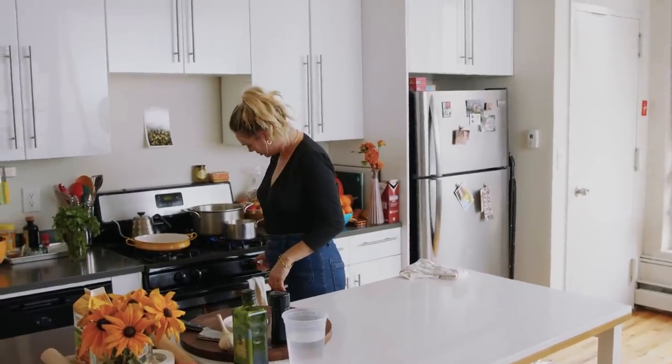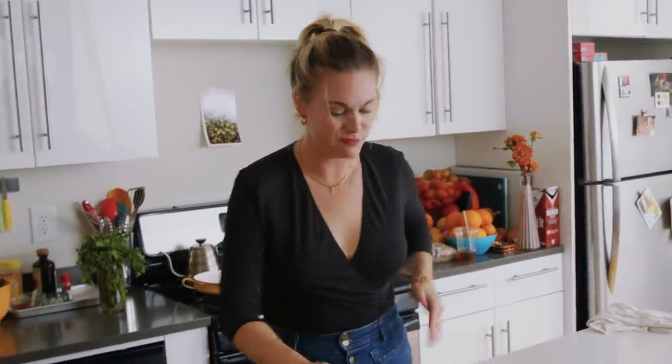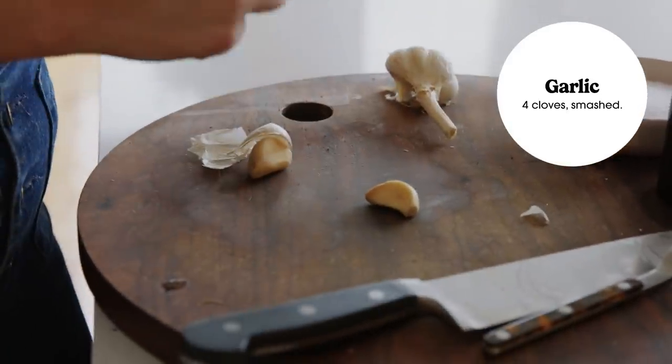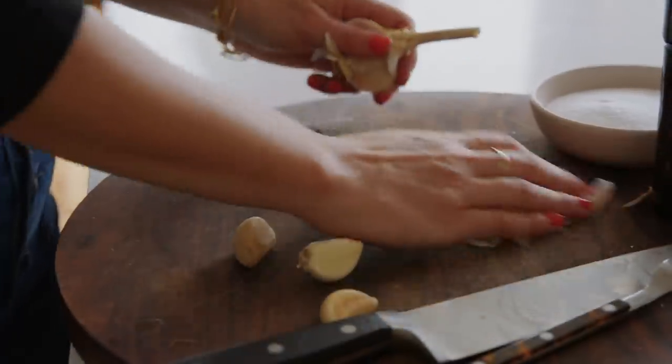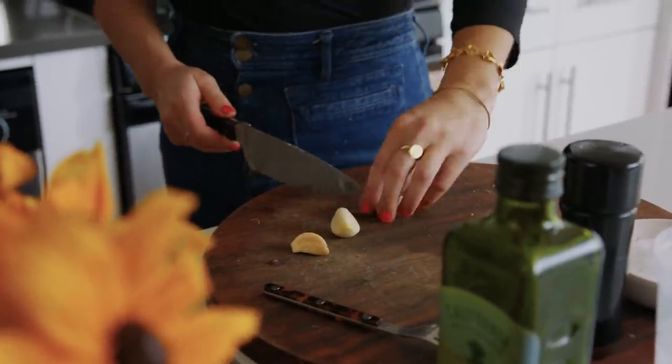I don't want this to simmer, I just want it to be warmed through. I'm gonna add some garlic — this is very optional — but simmering garlic in dairy actually mellows out the garlic flavor. The garlic cloves don't need to be strained out or fished out, they kind of just melt into the potato and you never really know that they're there. I'll start with three cloves because they're pretty large, and I'm just smashing them to expose their inside.